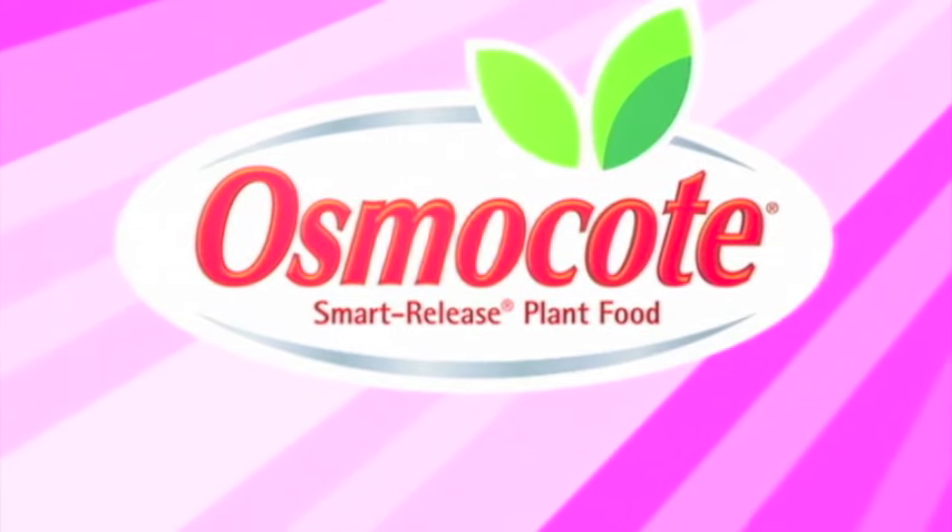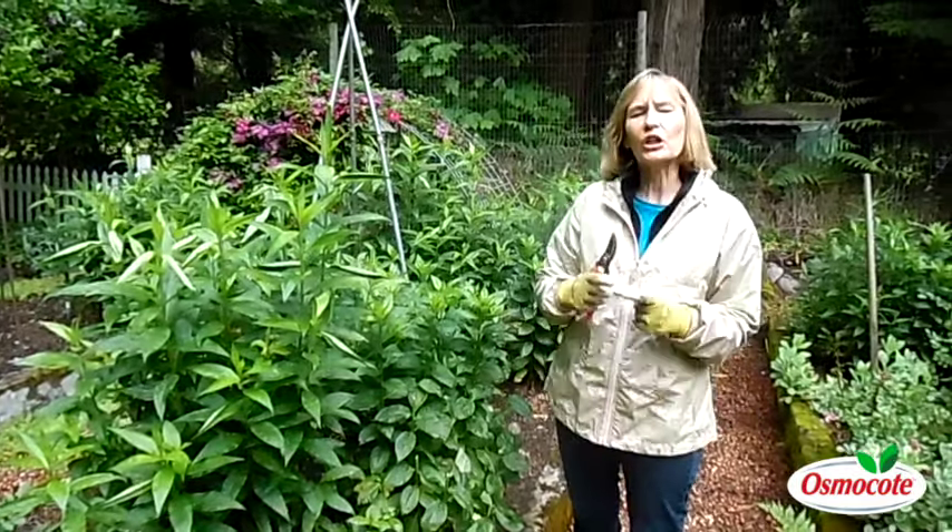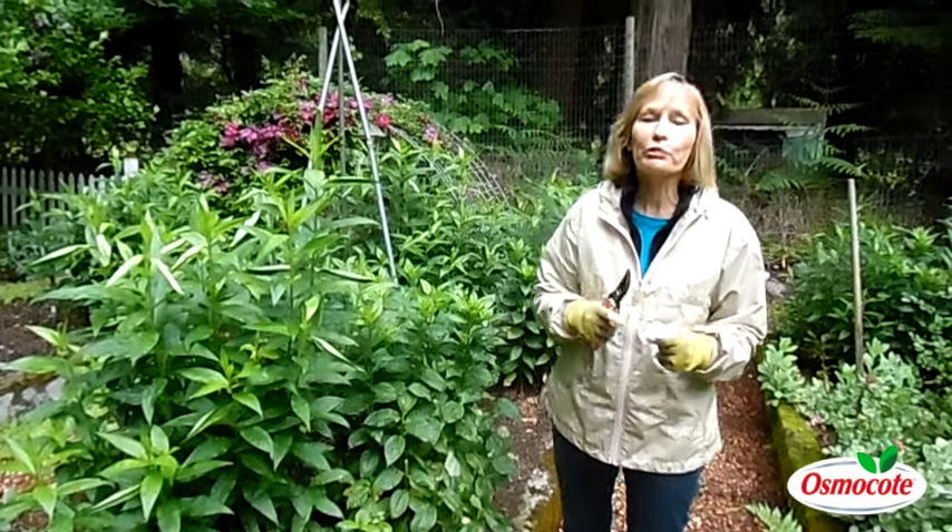This video is brought to you by Osmocote, the planter's plant food. Hi, I'm Mary Ann Bonetti, and today I'm going to talk to you about early summer pruning.